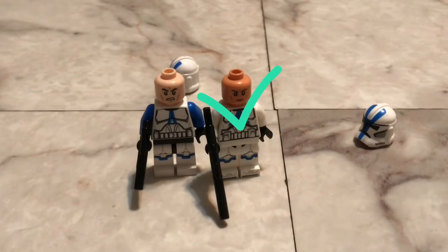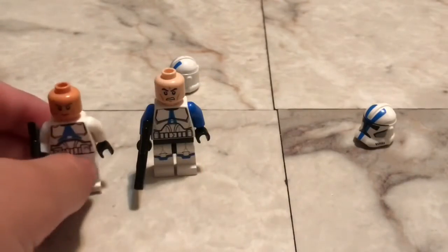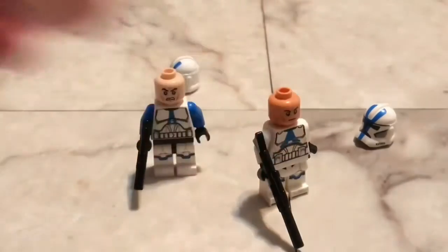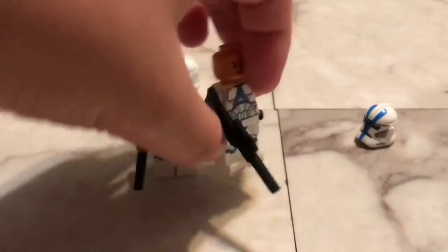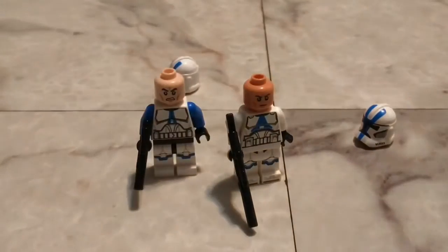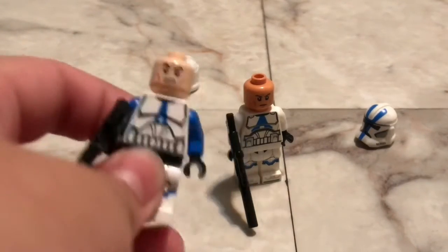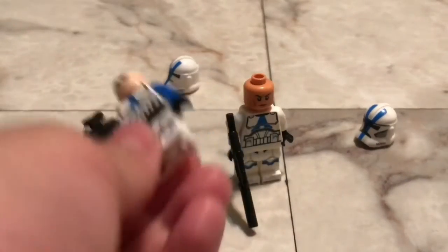The main difference is the heads, to be honest. The one on the right is way more accurate to the actual clones in the Clone Wars series — the darker skin really makes it stand out, and you can put a tall hair on him so it actually fits like an actual clone's hair, like Zane's hair but black. The original one's face is a little bit too white.